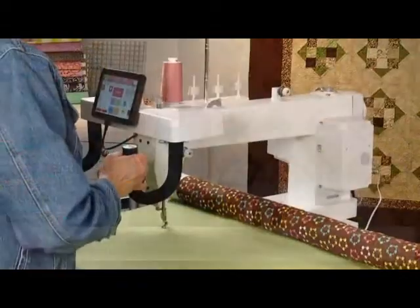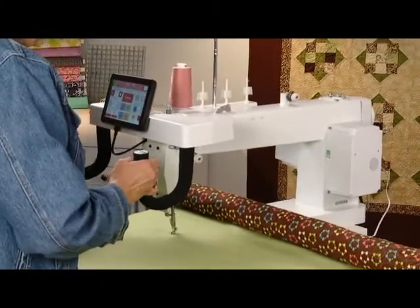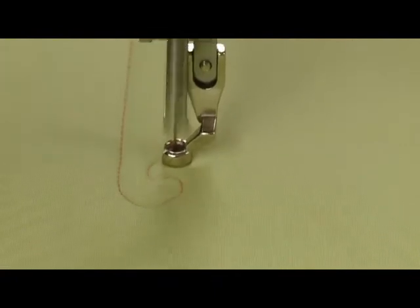Hi, I'm Vanessa Dyson with SVP Worldwide. Congratulations on the purchase of your Pfaff Power Quilter P3. You might be wondering what the P3 stands for — it stands for Power, Performance, Precision.